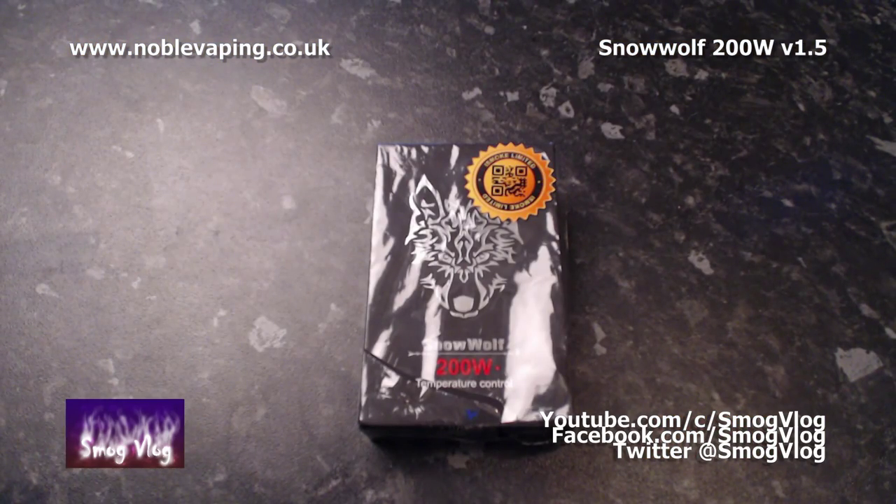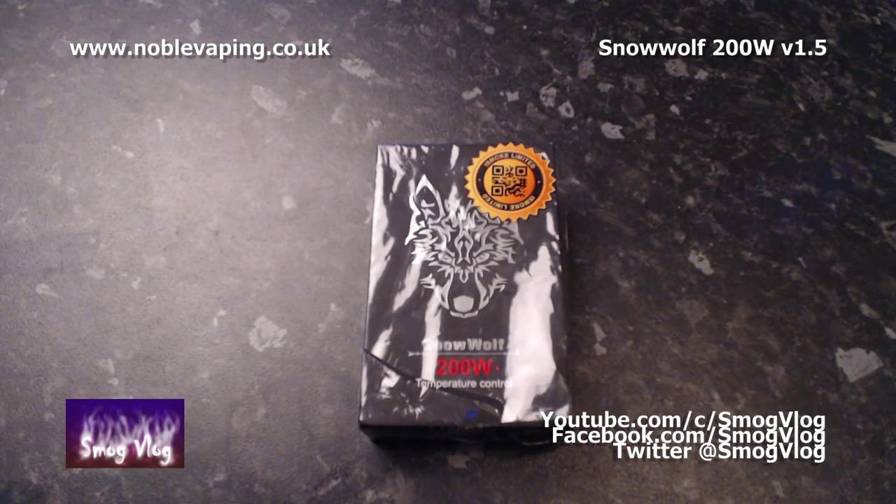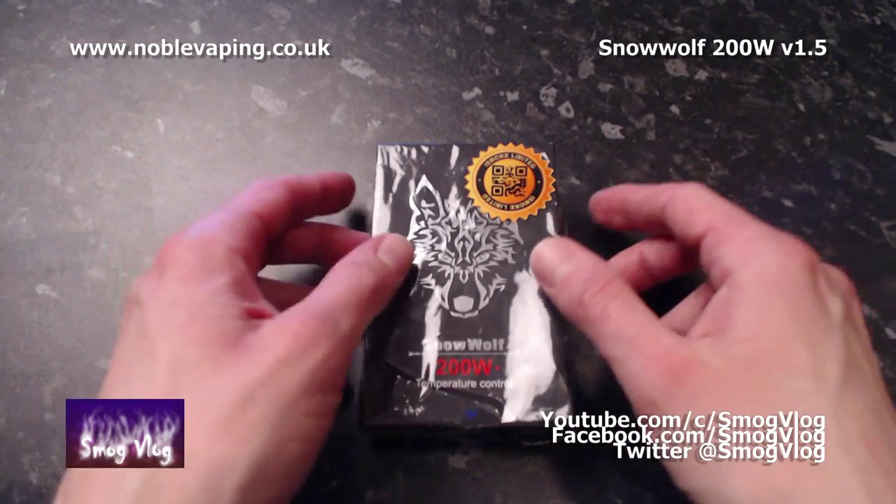Before we start, there are a couple of things you should know. Firstly, I have just gone through this whole unboxing, however the recording didn't work, so this is take two. The random banging and squeaking you can hear are the guinea pigs. And I'm not going to get rid of them because I'm ill — which is part three of things you should probably know. Anyway, without further ado, let's unbox the Snow Wolf.